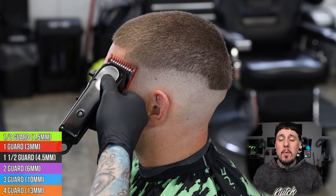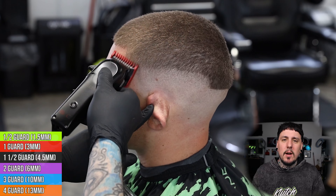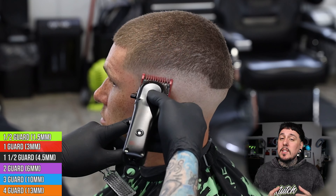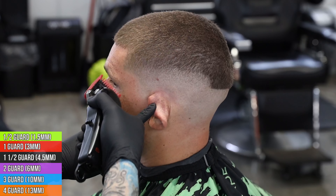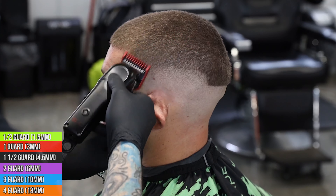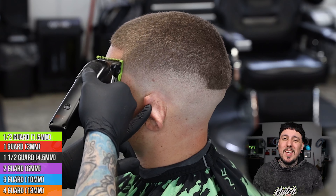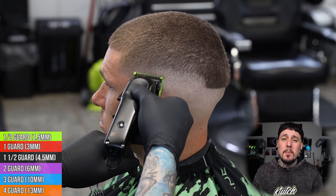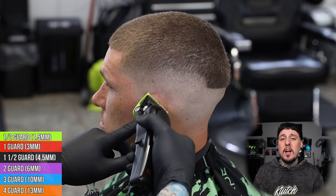Now that we've connected everything to the top, all that we have left is the line between the open section and the open one. We're gonna come in with our closed one and start to work that out. We know that the closed one is not gonna take the line all the way out, so we'll need our half guard to finish cleaning that up. We come in with our half guard halfway open — that is the sweet spot between the closed one and the open clipper — and that should take that last line out and clean this fade up.